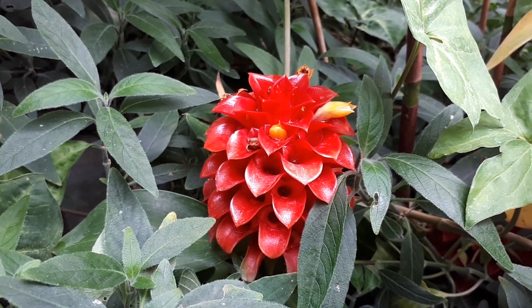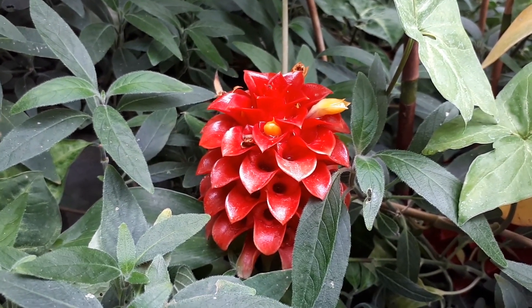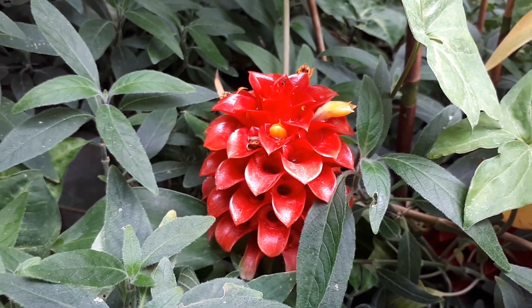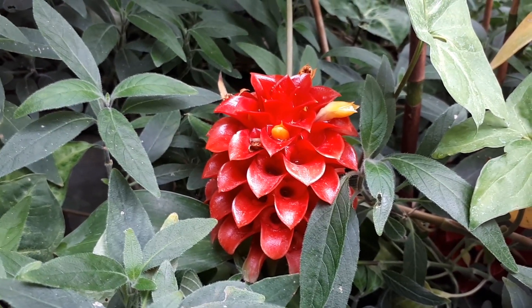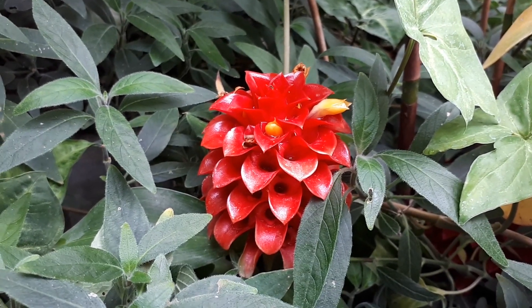Neoregelia carolinae at growplants.org, also known as Blushing Bromeliad. This is a leaf plant bromeliad — a perennial evergreen used primarily for its ornamental leaves, and a little bit for its flowers.